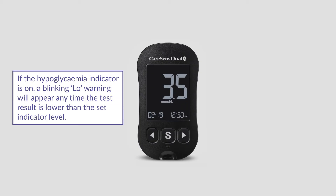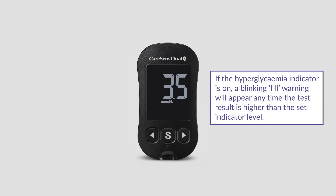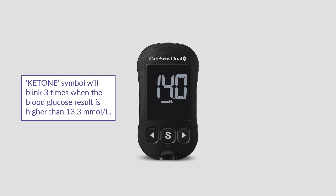If the hypoglycemia indicator is on, a blinking low warning will appear in the bottom left corner any time the test result is lower than the set indicator level. If the hyperglycemia indicator is on, a blinking high warning will appear in the bottom right corner any time the test result is higher than the set indicator level. The ketone symbol will blink three times when the blood glucose result is higher than 13.3 millimole per litre.